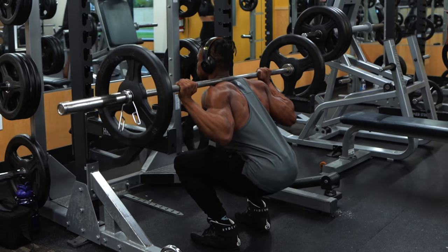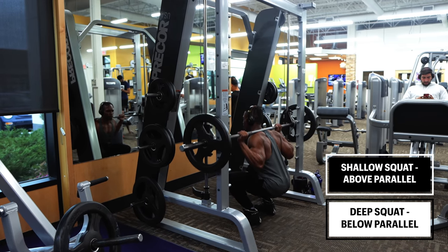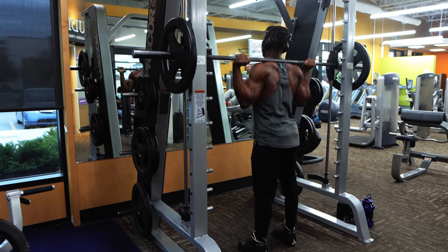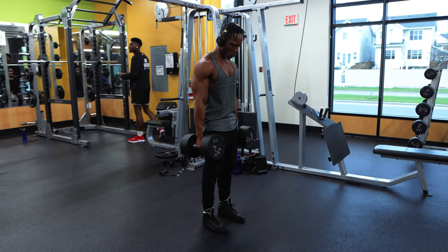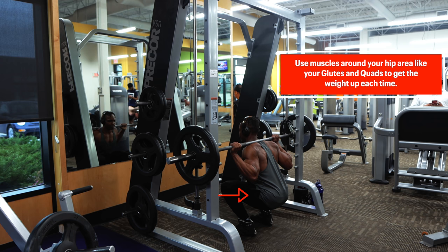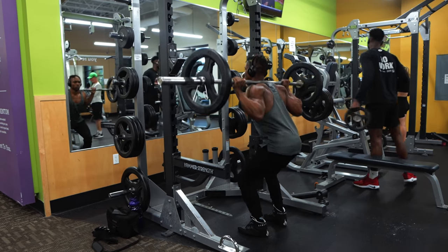Squats can be performed to varying depths. The competition standard is for the top surface of your leg at the hip joint to fall below the top of your knee level, commonly known as parallel depth. Squatting below parallel qualifies as a deep squat, while squatting above it qualifies as shallow. I would personally try to go for more of an in-between or a deep squat. As the body descends, the hips and knees go through a bending motion, and muscles around the joints contract eccentrically, reaching maximal contraction at the bottom. The muscles around your hips provide the power you'll need to push the weight back up. If the knees slide forward or cave in, tension is taken away from your hamstrings, hindering power on liftoff. Returning to an erect position contracts the muscles concentrically.